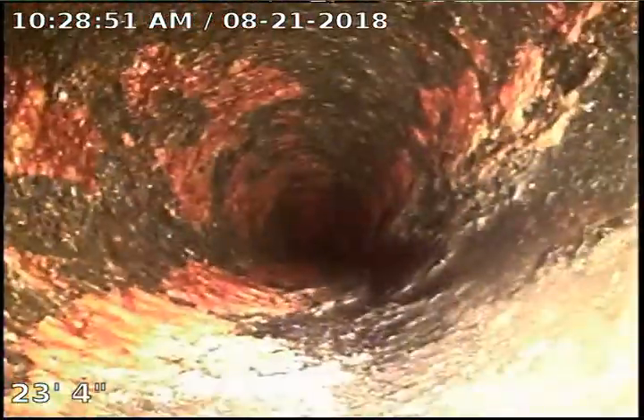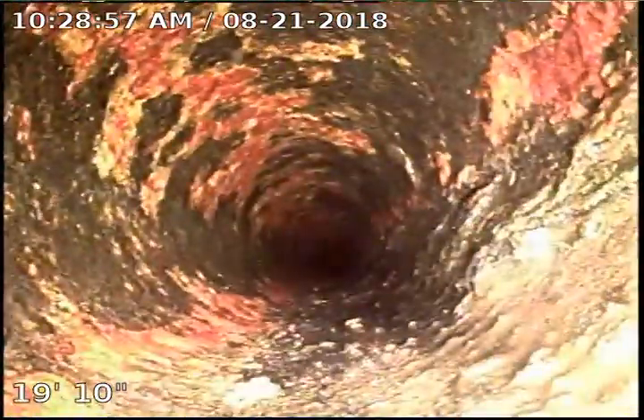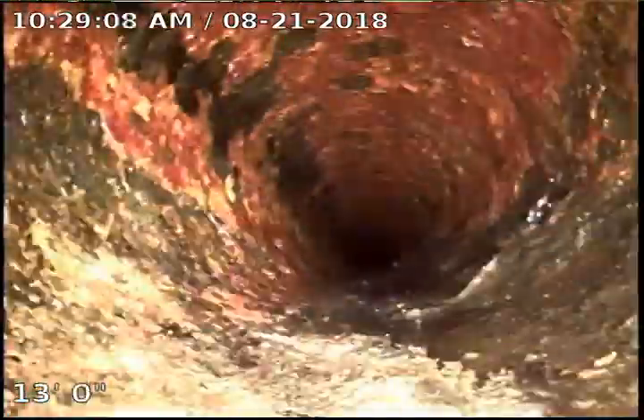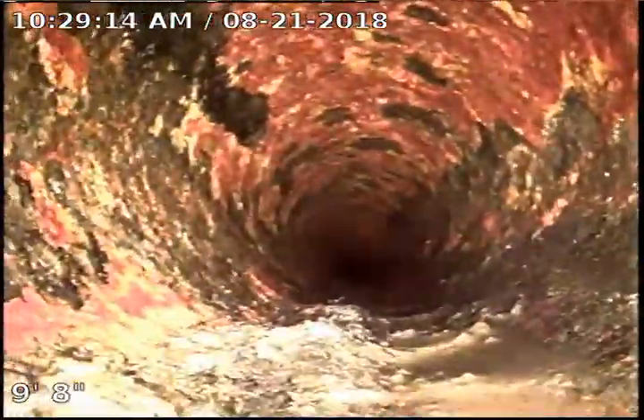You can see how nice and round the pipe is — all the debris is gone and it looks really good since we jetted it. There are a couple tiny little pieces but we still haven't done the final flush. I always like to camera it first to see how it looks, to see if we need to come in and work a couple more spots before the final flush. It looks really good — I'm really happy with how it turned out.